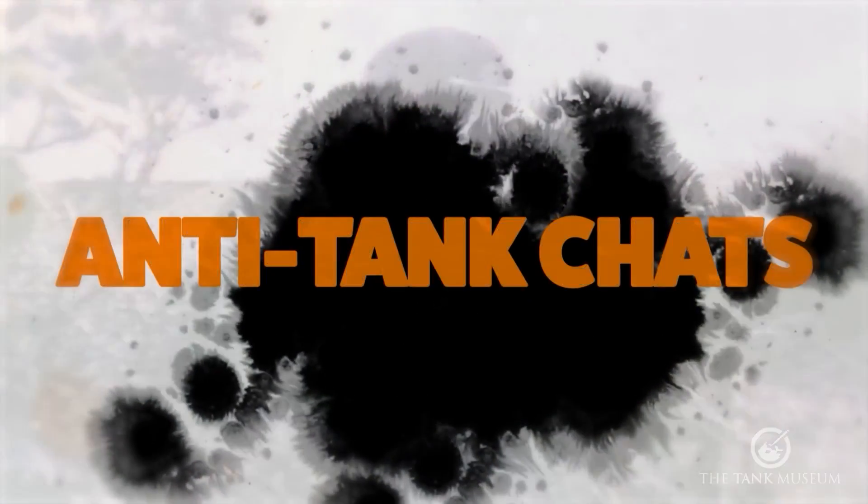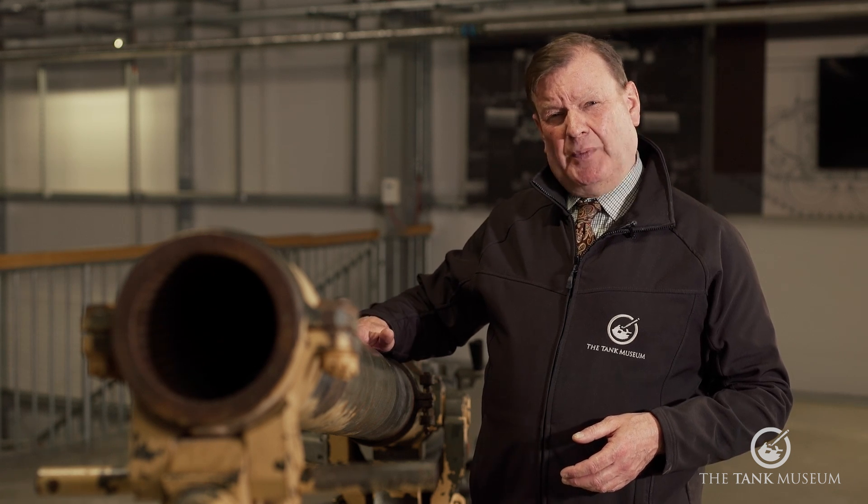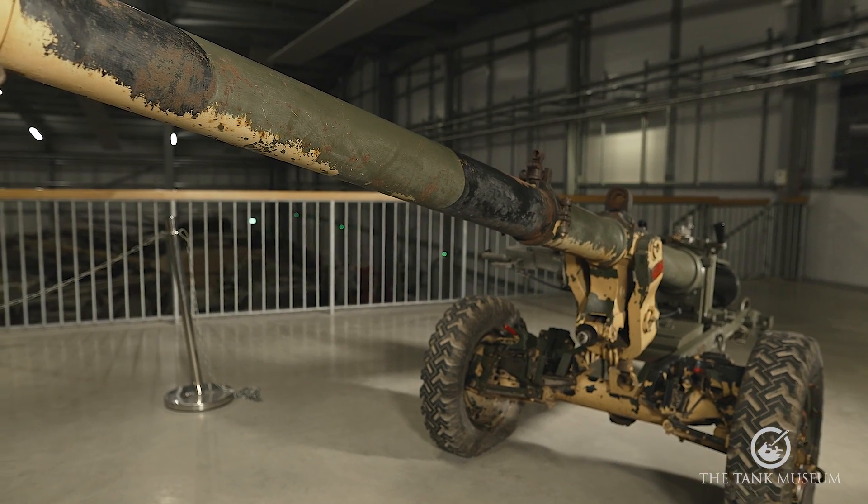Welcome to the latest in our series of anti-tank shorts, and this time we'll be talking about this weapon, the BAT — the British Army's Battalion Anti-Tank gun, 120mm recoilless rifle.